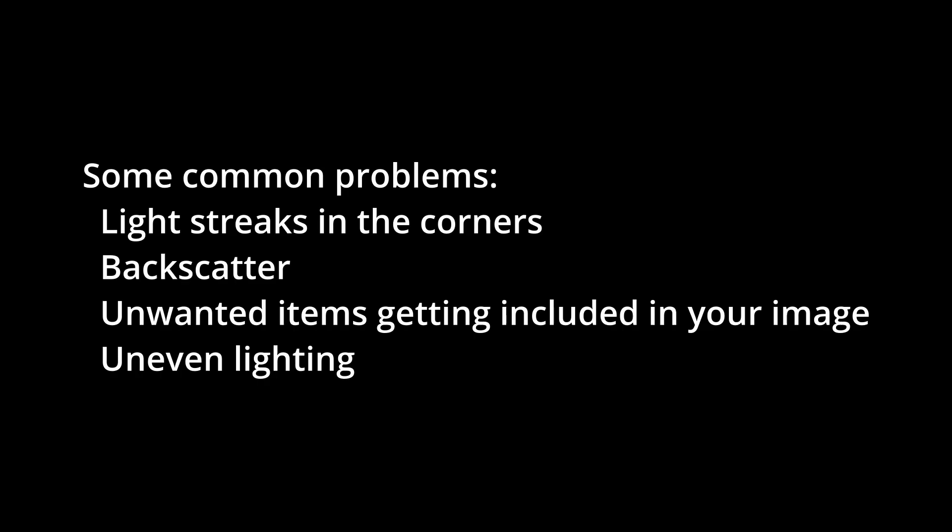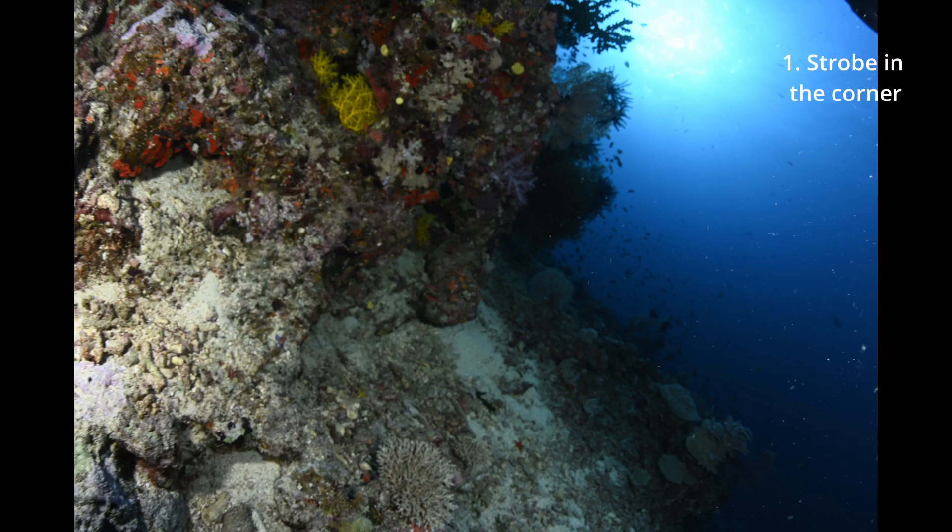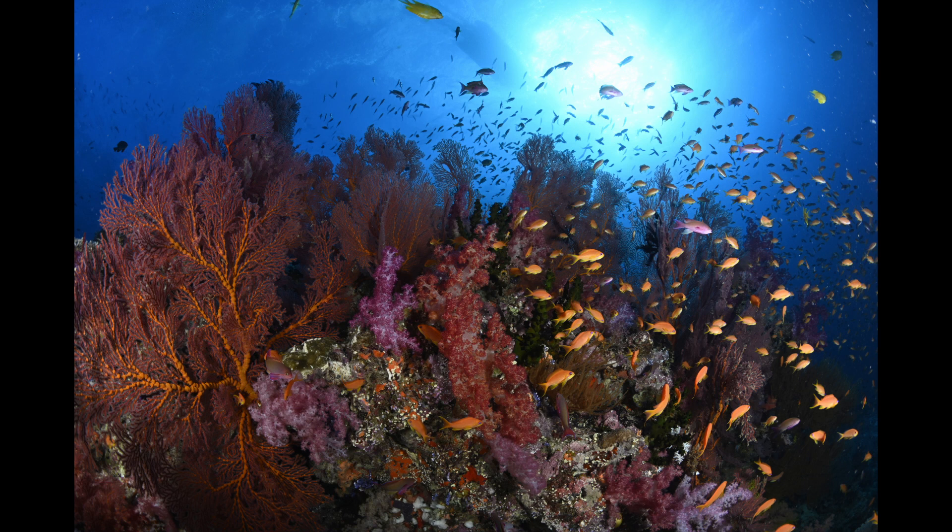The common problems we get when shooting underwater are light streaks in the images, backscatter, unwanted items included in your shot, and uneven lighting from the strobes. You can see examples of these in the next couple of images where I've taken shots just to illustrate the problems you will encounter. For light streaks and backscatter, the best answer is to pull your strobes back so that they're behind the dome, as close to the handles as possible. Strobes can easily get into the corner of your images. Whether it's from the current pushing them or you move them too far forward, it's useful to check the corners of your images every now and then just to make sure nothing is getting into them.